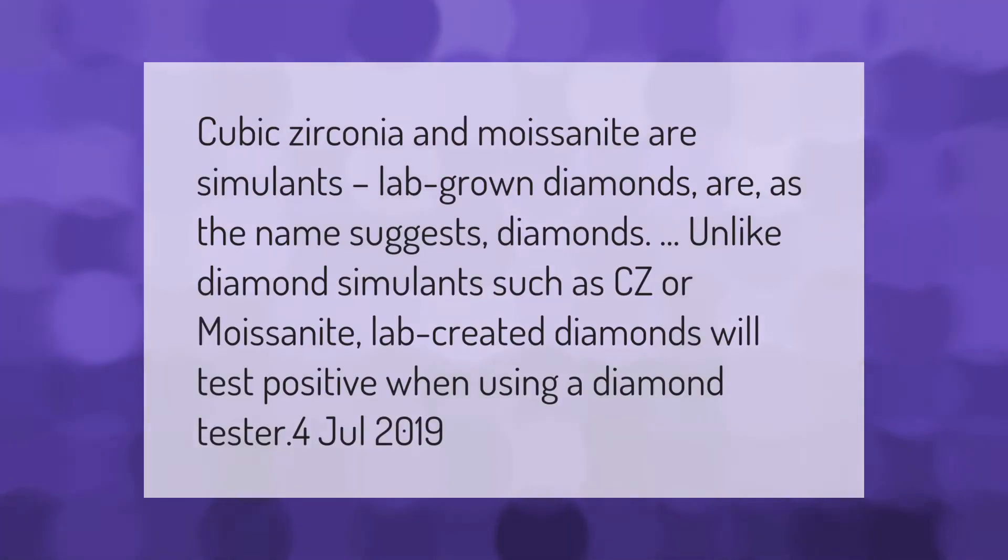Cubic zirconia and moissanite are simulants. Lab-grown diamonds are, as the name suggests, diamonds. Unlike diamond simulants such as CZ or moissanite, lab-created diamonds will test positive when using a diamond tester.